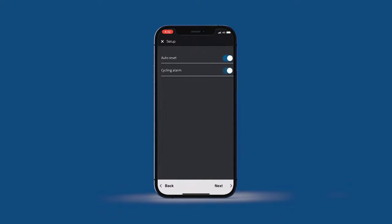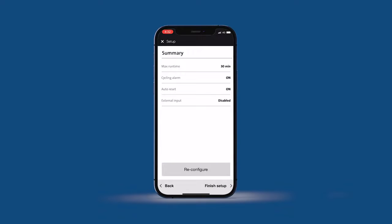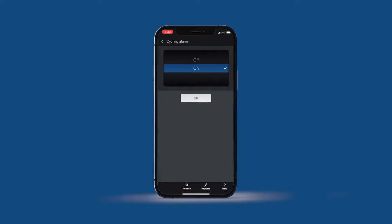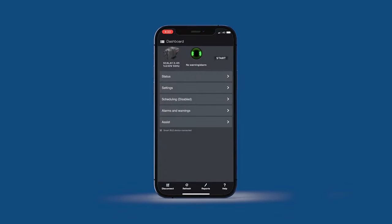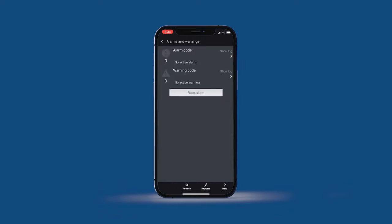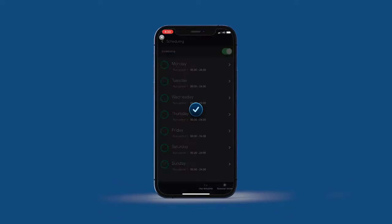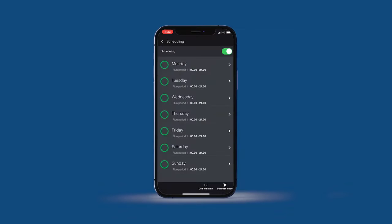An automatic anti-cycling alarm that stops the pump and notifies you if it has been continuously starting and stopping in the event of a dripping tap or leaking pipe work. An Alarms and Warnings feature which allows you to see the reason why the pump might have stopped. And a calendar feature which is perfect for setting times to water the garden. You can even turn the pump on and off using the app.